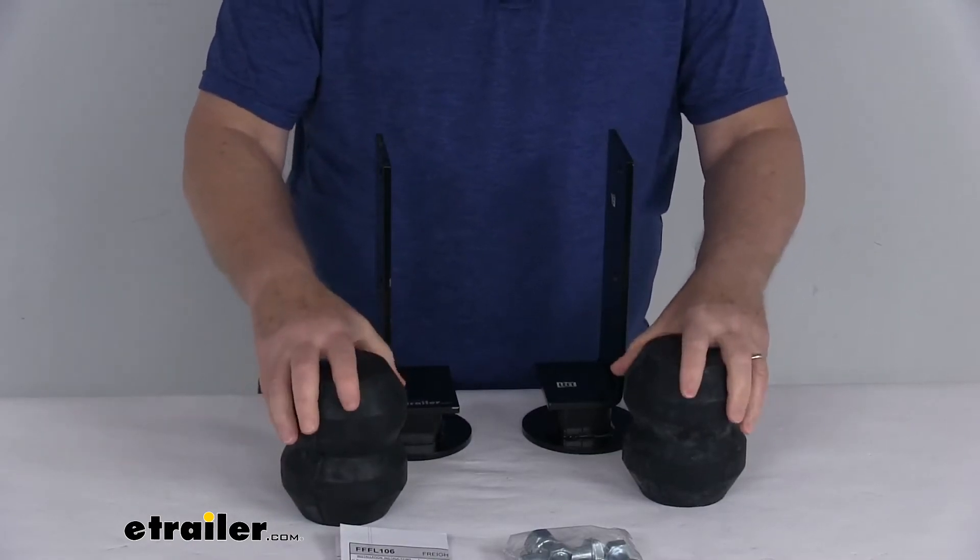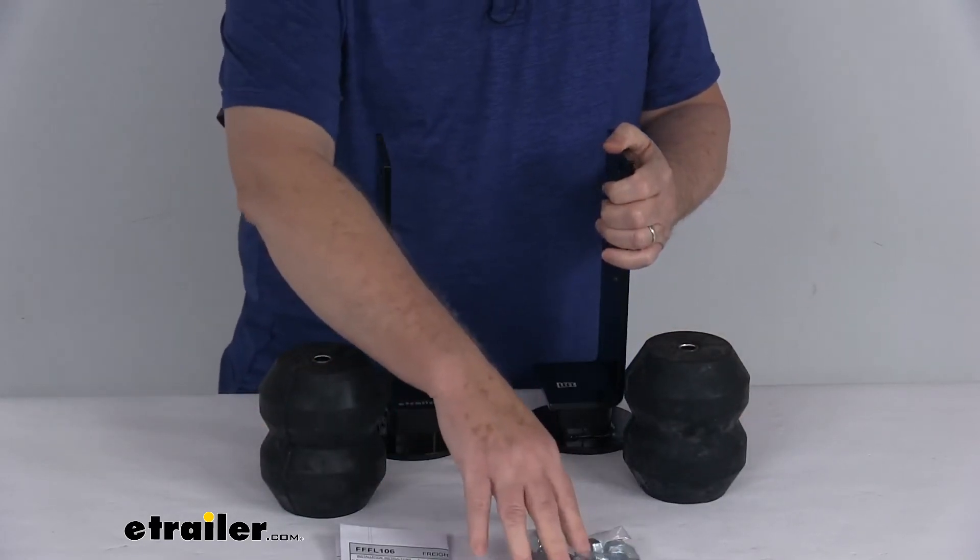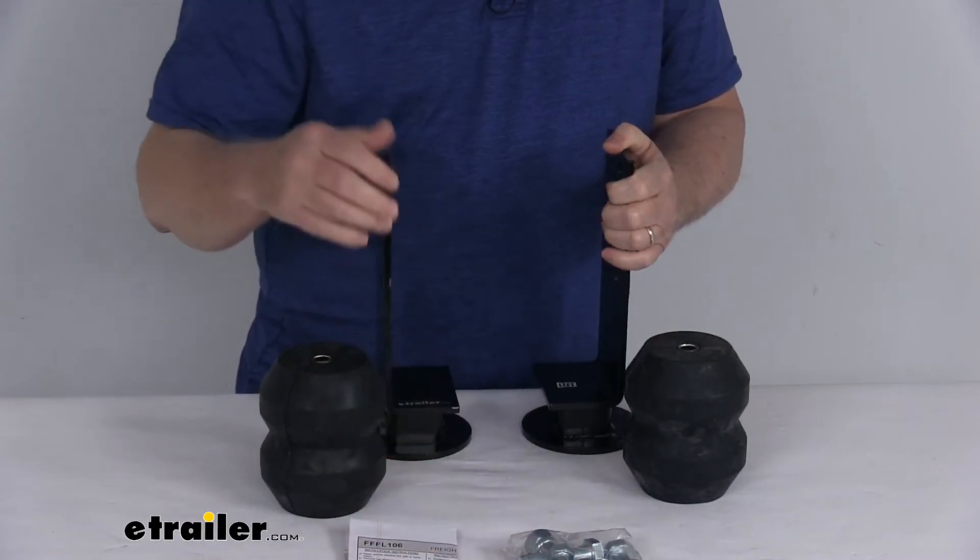Now this part will include everything laid out here on the table. It includes the two AEON hollow rubber springs, the vehicle-specific brackets, the hardware, and a nice set of detailed instructions on how it installs.